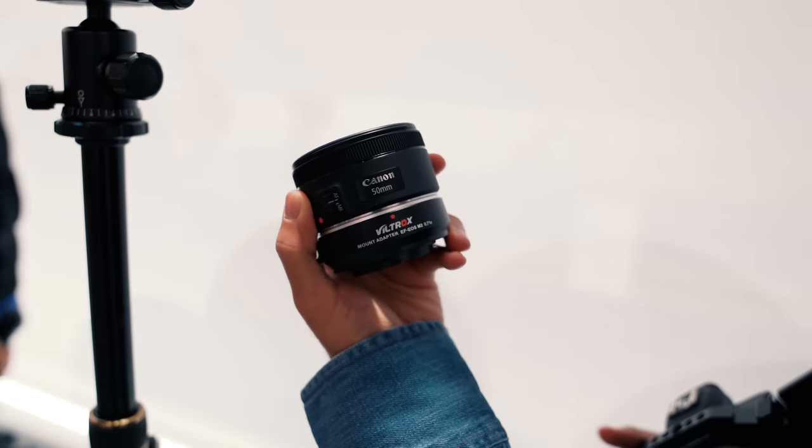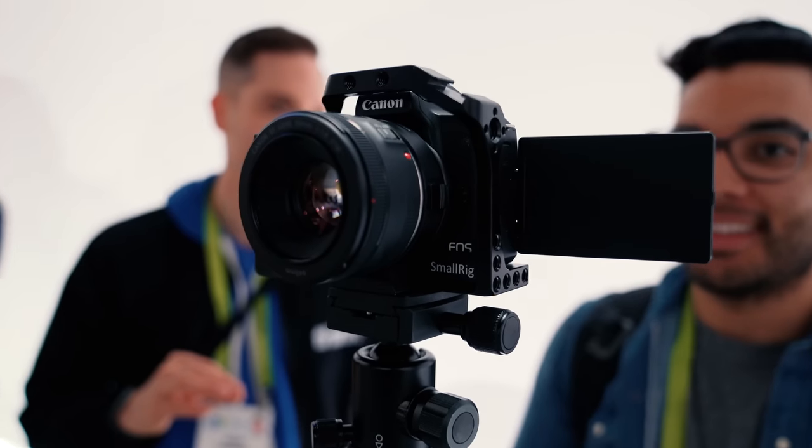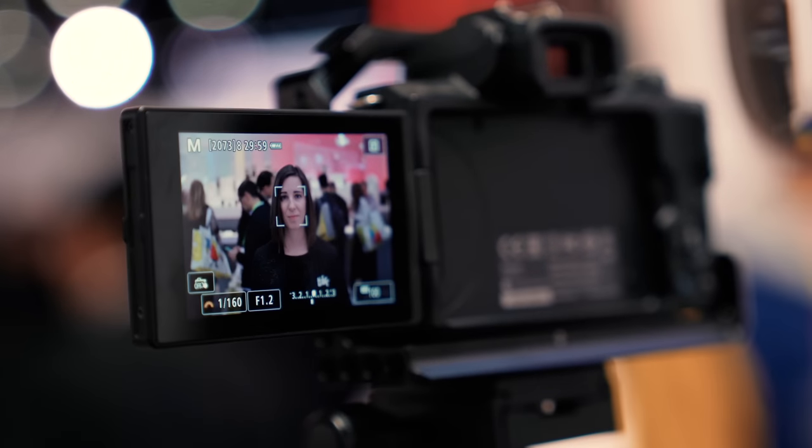The Canon M50 is one of the best all-around cameras for YouTubers and content creators, but there is one must-have accessory that you need to take your video footage to a whole other level, and we're gonna break it down in this video.